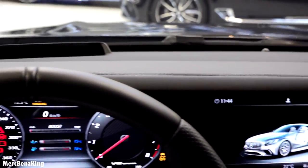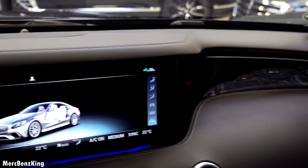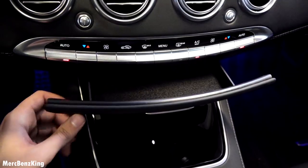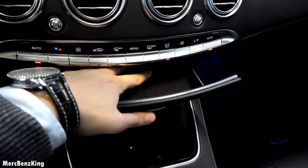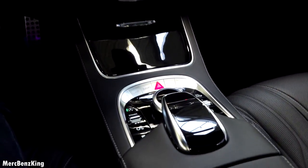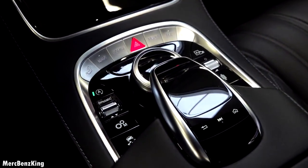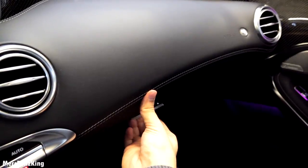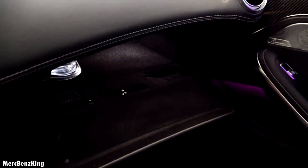Beautiful leather stitching with carbon trim. At the center console it also has some more storage space, which is pretty deep, and a scroller with a touchpad. There is additional storage space at the armrest with a wireless charger, and passenger storage space with a perfume setting.